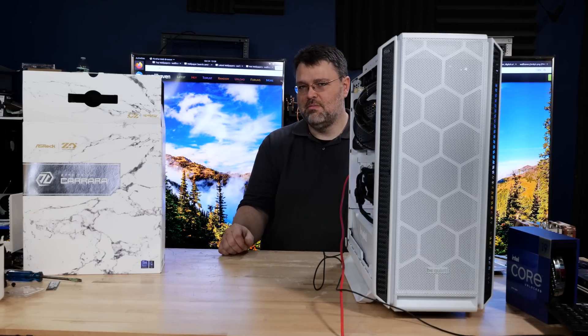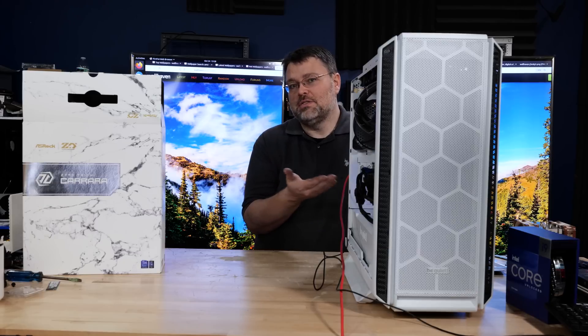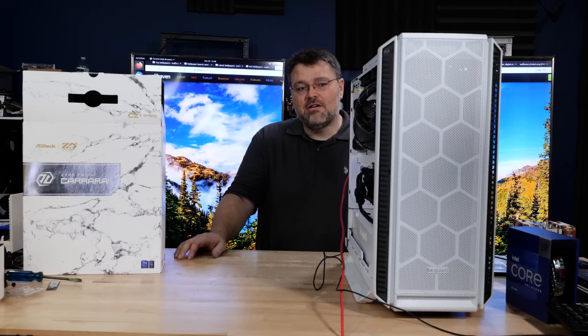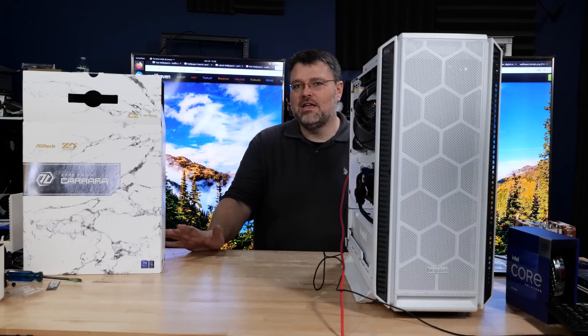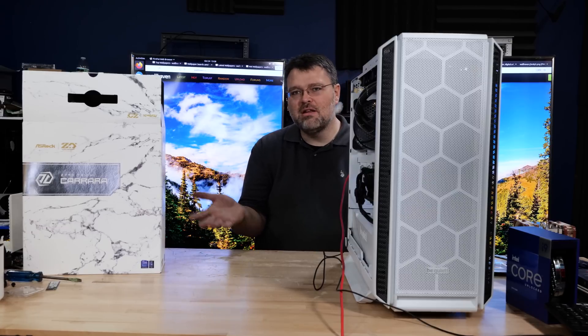Notice that our build has a minimum of RGB. We can disable the lighting on our GPU and be good to go, or the GPU lighting can be the focus — whichever way you want to roll. This has been a quick build with our 13th gen 13900K. Be sure to check out our specs and parts list and use our affiliate links to order — that really helps the channel a lot. Join Patreon or Floatplane if you want to.